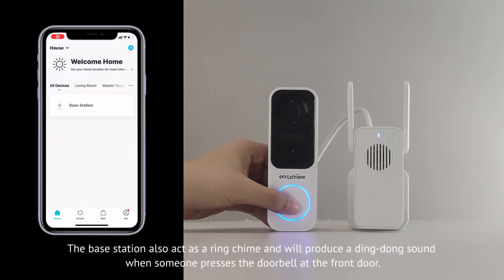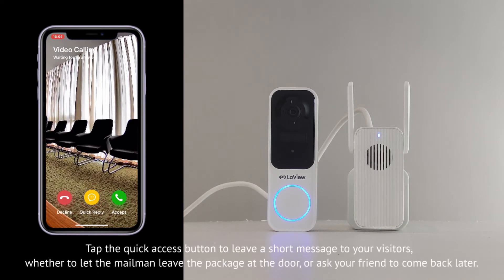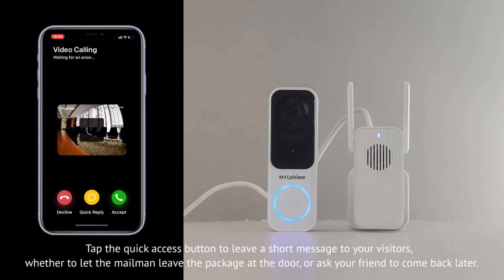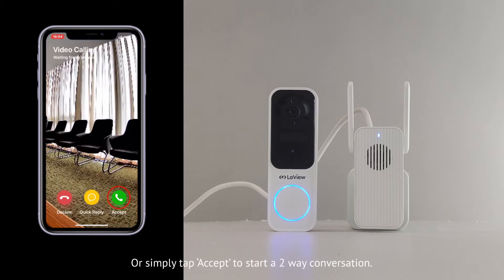The base station also acts as a ring chime. It will produce a ding-dong sound when someone presses the doorbell at the front door. Tap the Quick Reply button to leave a short message to your visitors, whether to let the mailman leave the package at the door or ask your friend to come back later. Or simply tap Accept to start a two-way conversation.